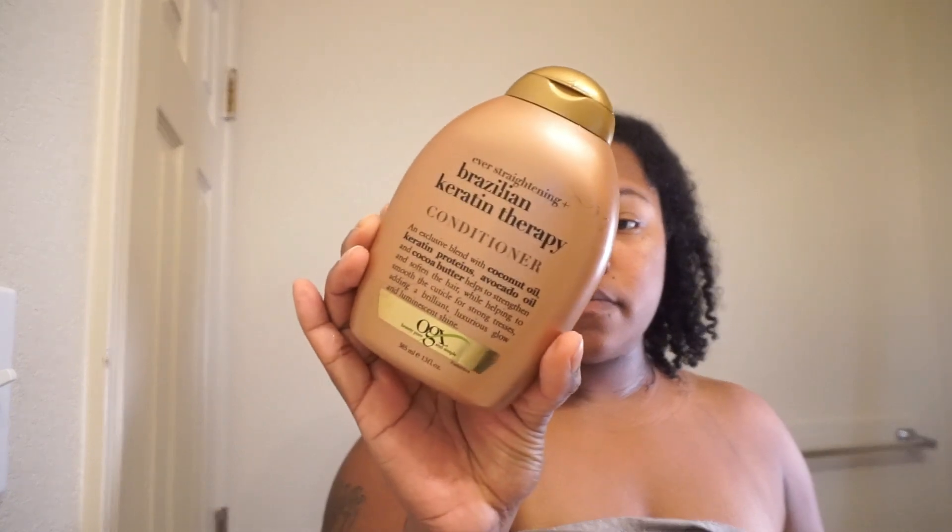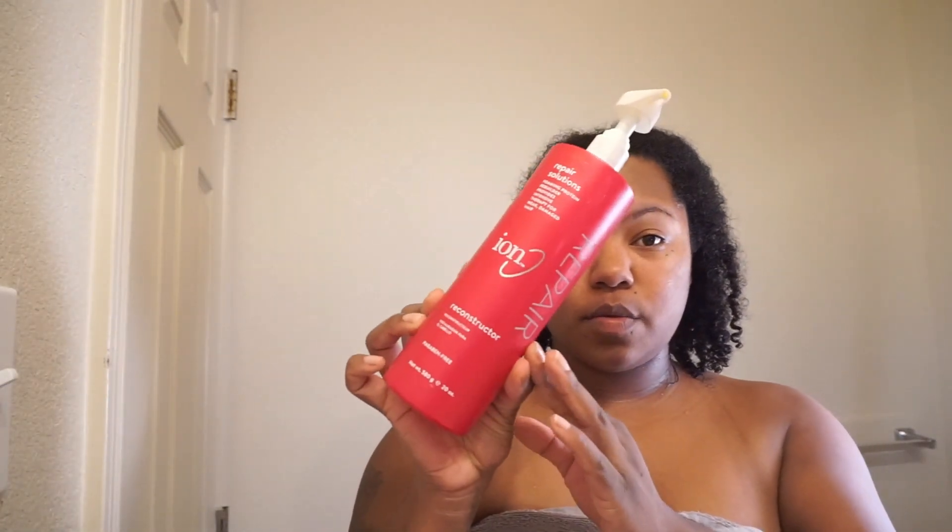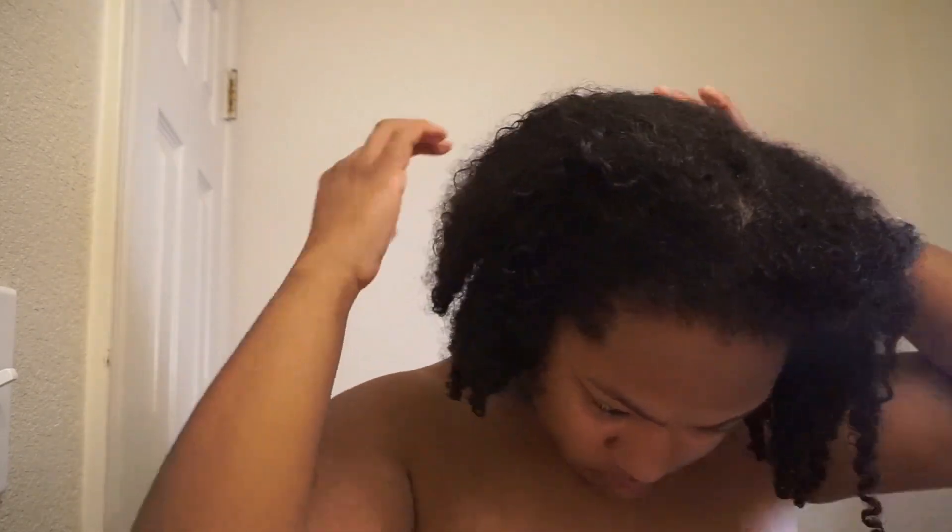For all of you naturalistas that don't think you should be using a towel — I'm using the towel. I'm not about to use a shirt on camera. I'm starting off with my Dove Intense Repairing shampoo, and then I use the Brazilian Keratin conditioner because I like those two mixed together.